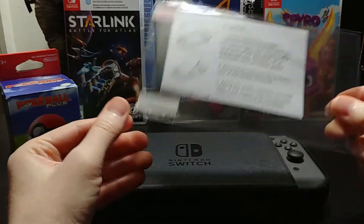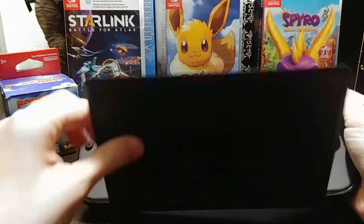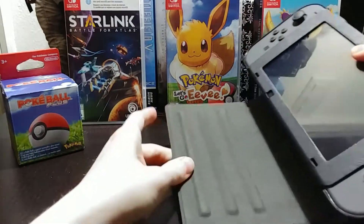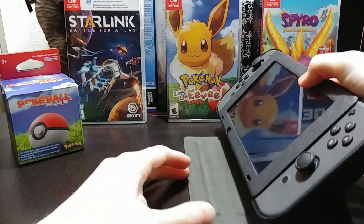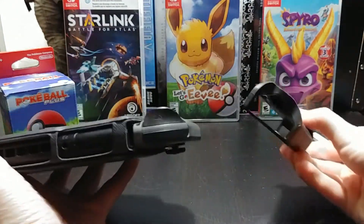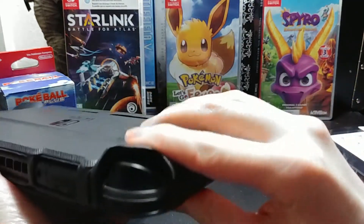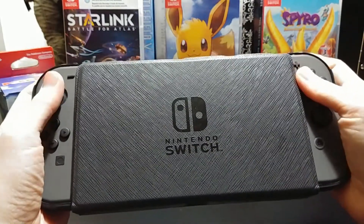I also have the Poké Ball Plus, which you can use as a controller — it has Mew in it and it's really fun. That was a gift. I also got this case, a screen protector, and grips for the joy-cons, all as gifts. You can use this case as a stand, which is really convenient if I want to take out the joy-cons and sit back. The grips feel really comfortable — no problem playing with them for long periods.